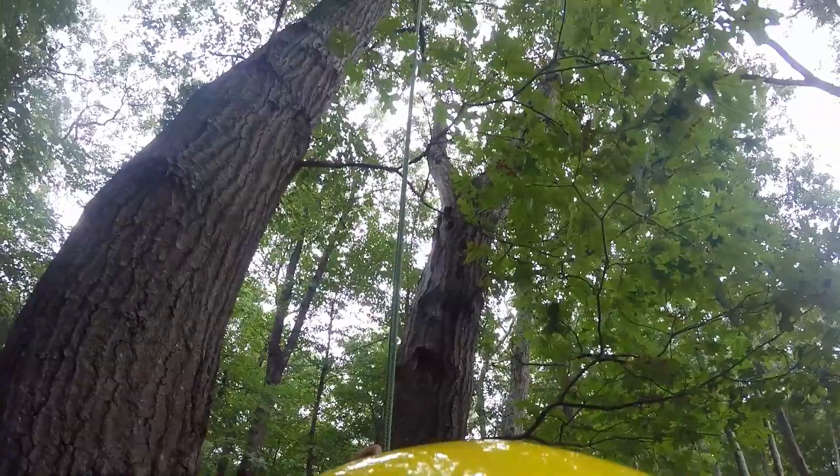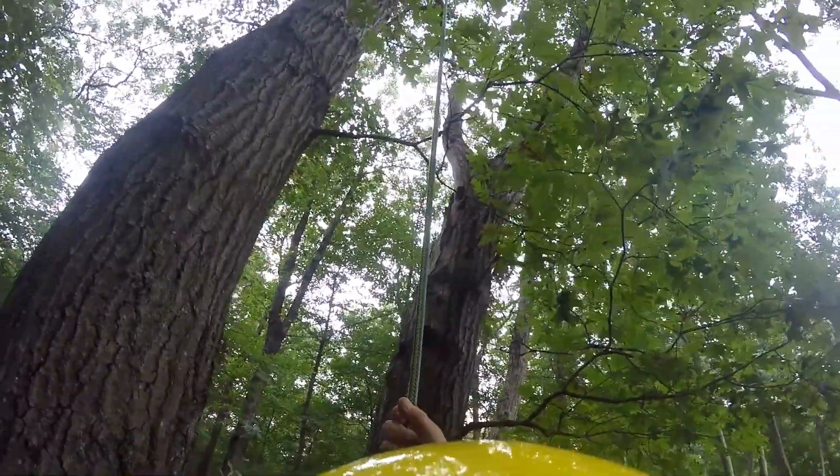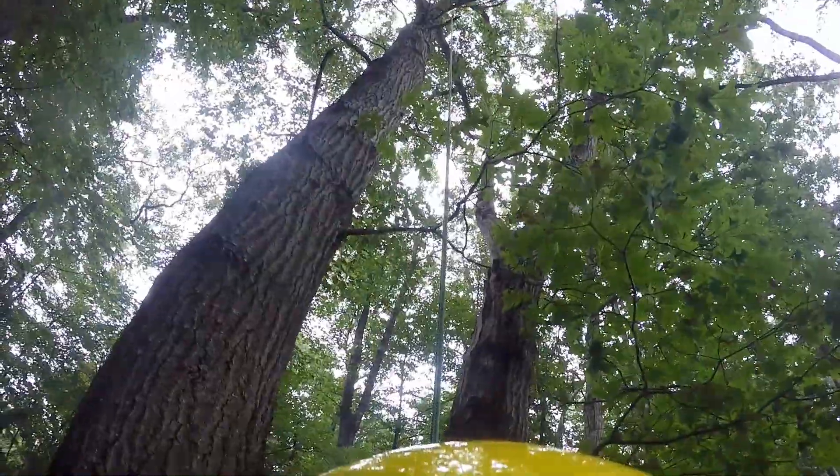Look at that dead branch — looks like I'd like to cut that one down. This tree's getting close to end of life, that's why I didn't want to climb it. That's why I'm hooked into this other one.